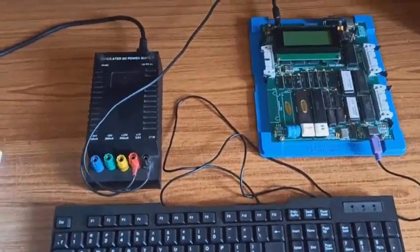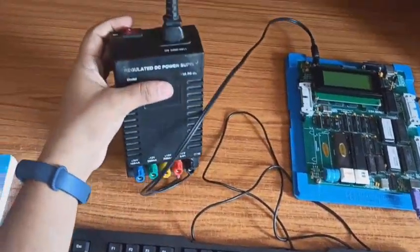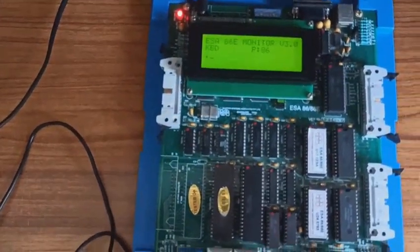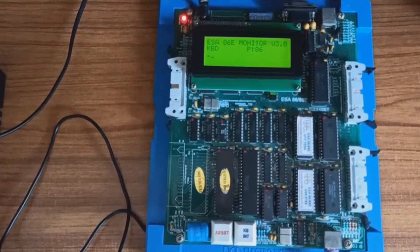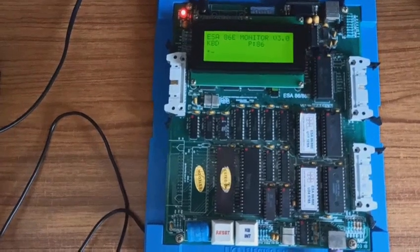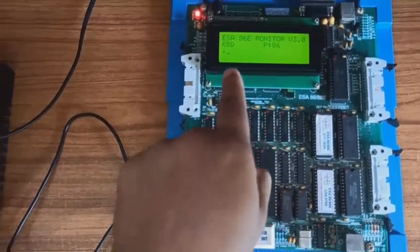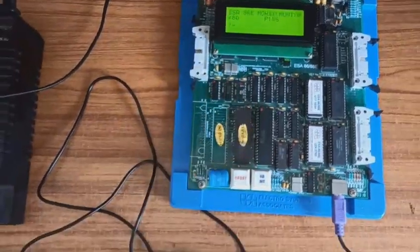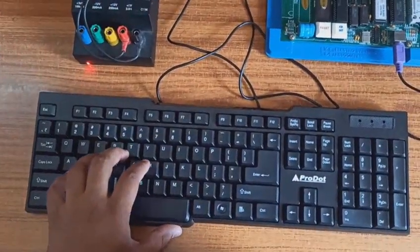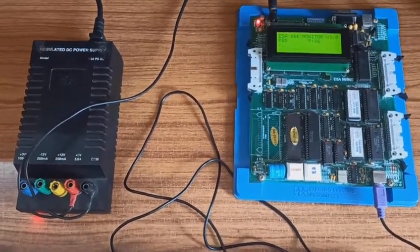Let's turn on the kit. There is a switch at the back of the adapter. When you turn it on, the kit turns on and shows 'ESA 86E Monitor Version 3'. We are dealing with the 8086 processor, and the mode shown as 'KBD' means we are typing or dumping the program into the kit manually by entering code using the physical keyboard.